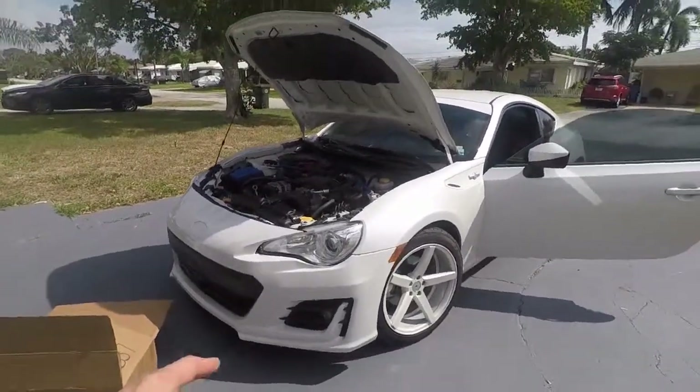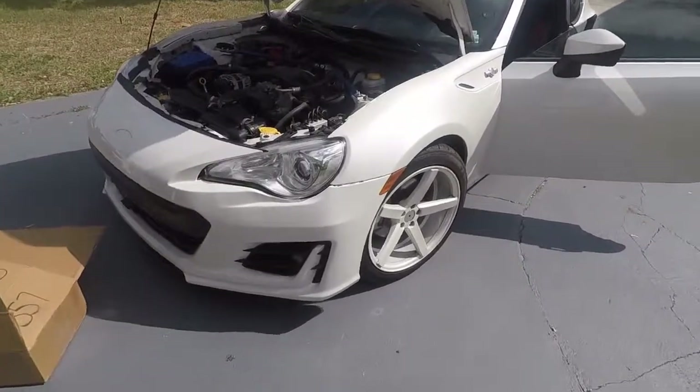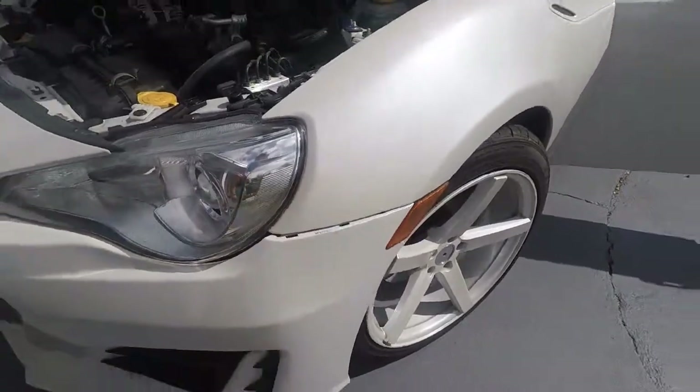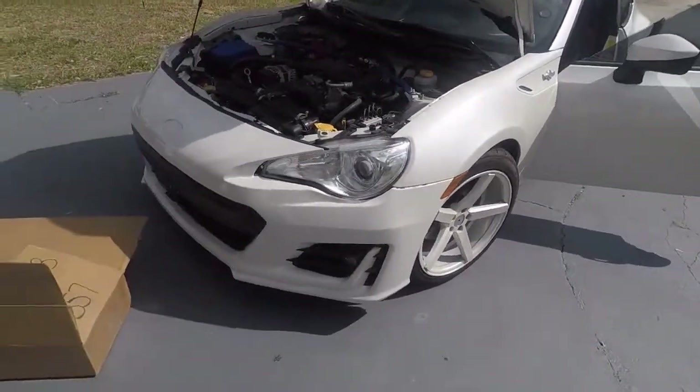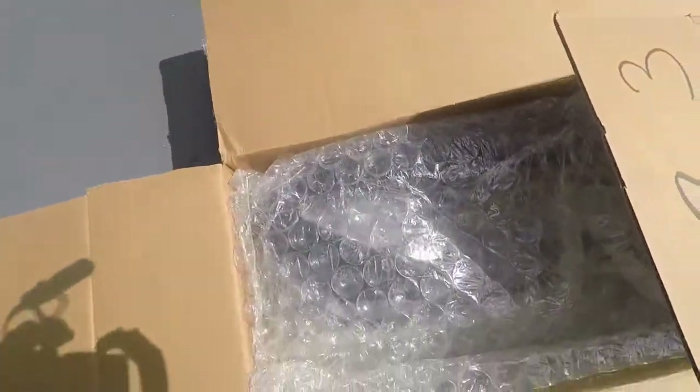This is a voiceover — my microphone screwed up when I was recording so I had to redo it. I had done a 2017 bumper on my 2014 FRS and it didn't fit very well. You can see in the corner they're kind of popping off, but everything else fit just fine.